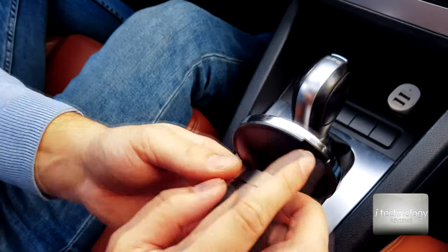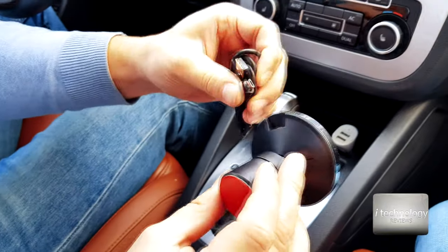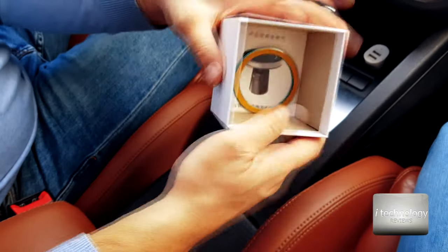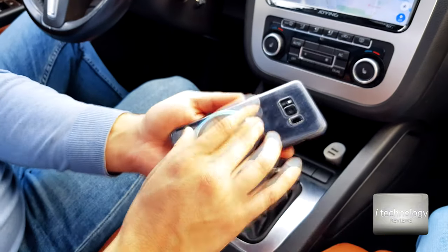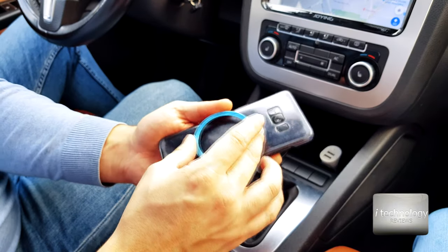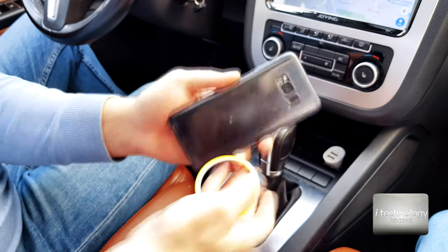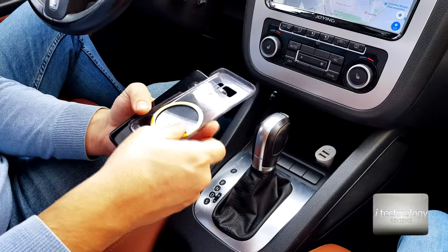On this side you will put the cable that comes with this charger — the micro USB. Furthermore, in the box we have two rings for two persons, because you can put one on your phone and one on your wife's phone, for example.